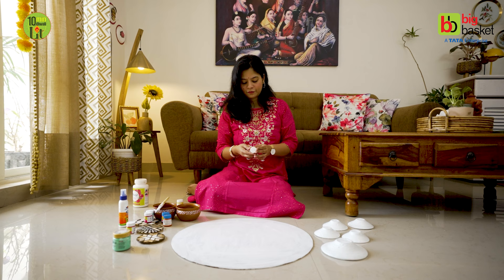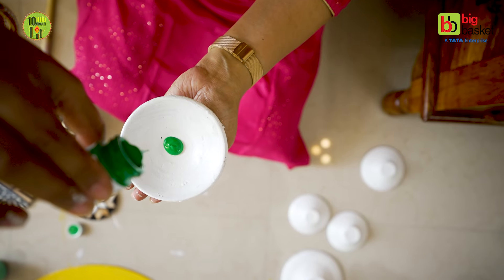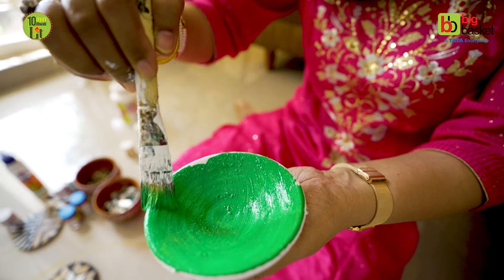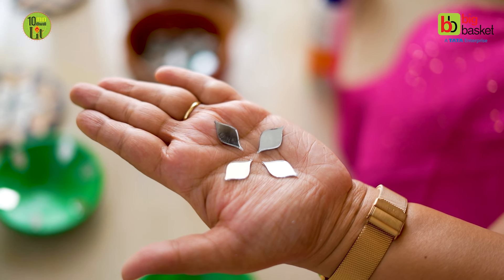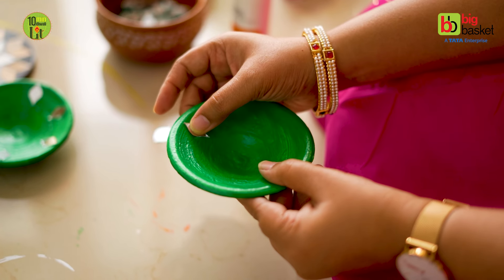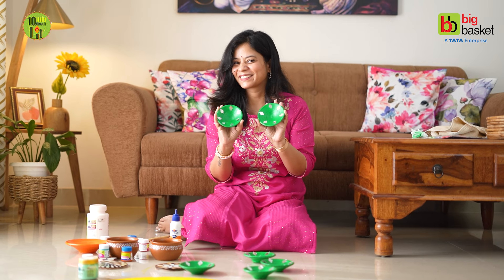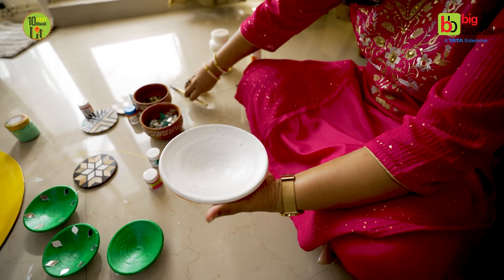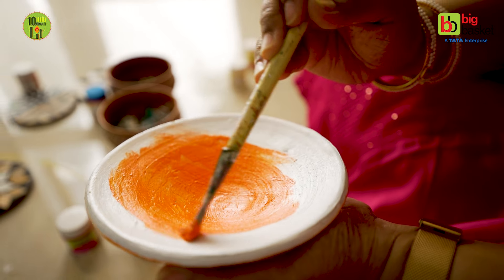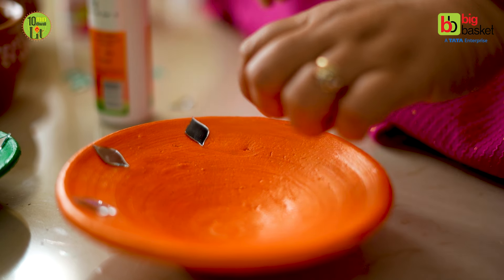Now it's time to paint the MDF board. I added a mint green color. After that, we will stick mirrors in any shape pattern using Fevicol. These DIYs are a fun activity that mommies can enjoy with their kids. I have also painted orange colors on the top and bottom, and similarly added mirror pieces. The final piece can be placed at the entrance or a large space.